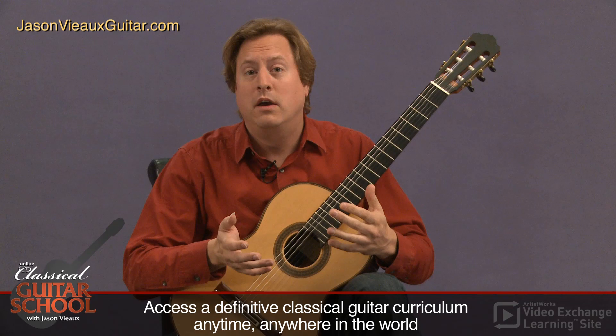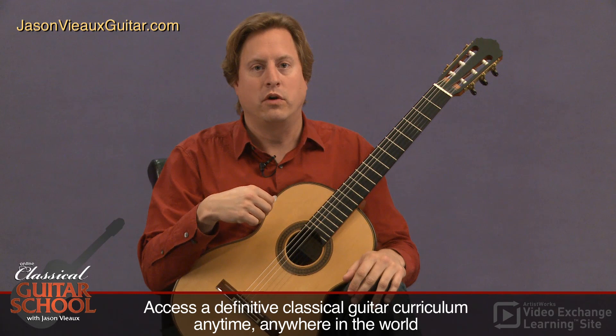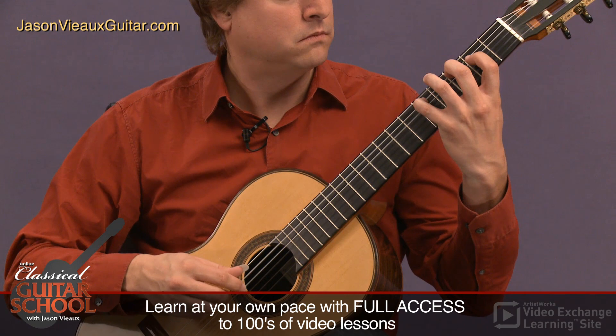I'll give you an example of the C major scale, which is a two-octave scale, and then the G major Segovia scale, which is a three-octave scale. I'm going to play it rest stroke at a fairly slow tempo so you can watch the left and right hand as a model.